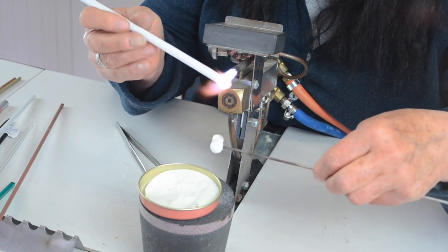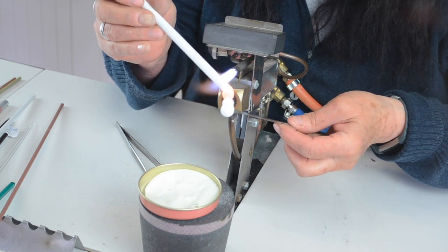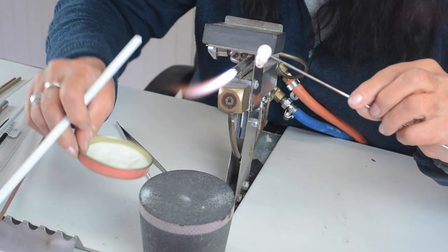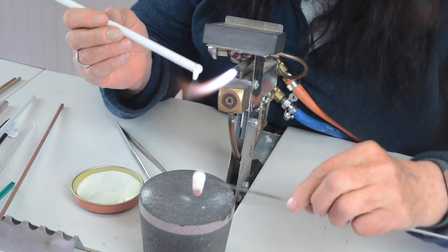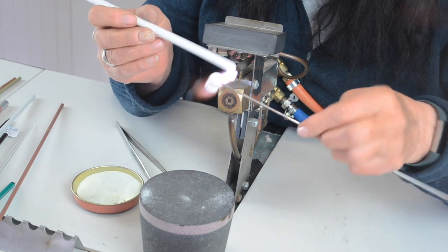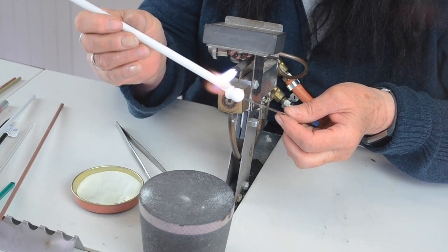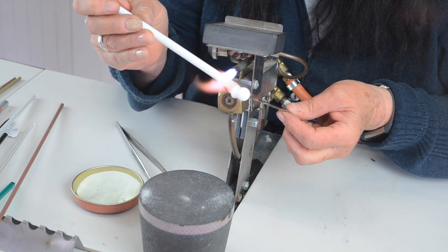Just heat it a little bit when you're going to add your glass and put it on. I'm just letting it cool again before the next bit. I'm just going to heat that again because I want to have a bit more defined look about it — done it like a little flat thing.